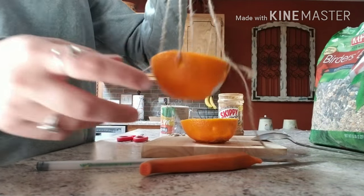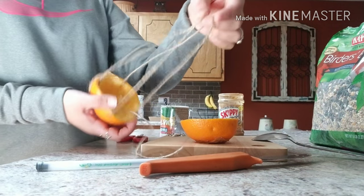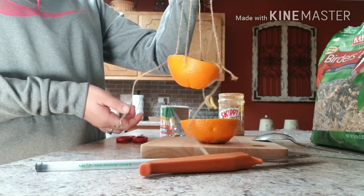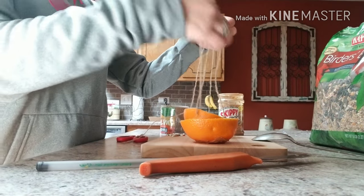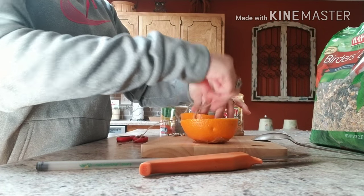After you poke it through all four holes, before you tie it off you want to make sure that the string is about the same distance on each side so that when it hangs, it hangs nicely. This looks pretty good — I'm just going to tie it off into a double knot like I did for all of them.